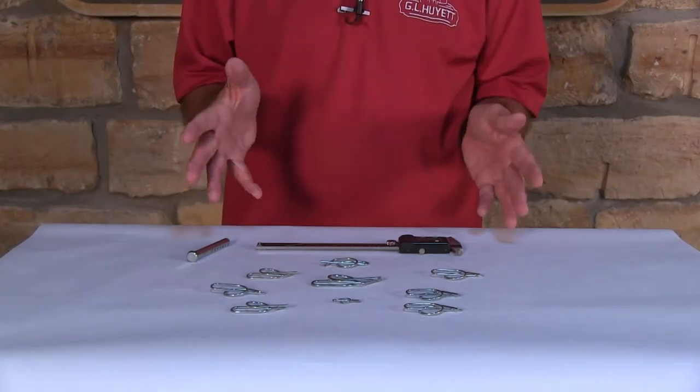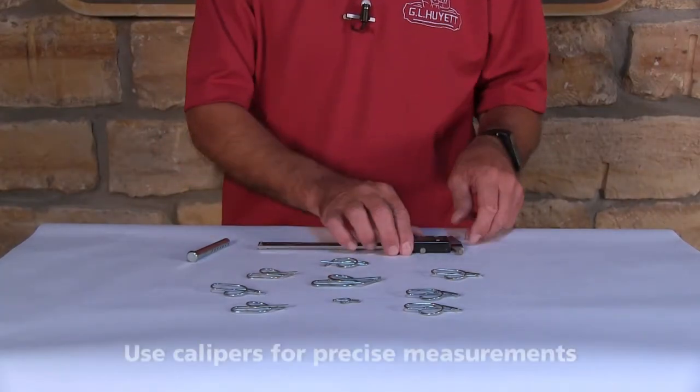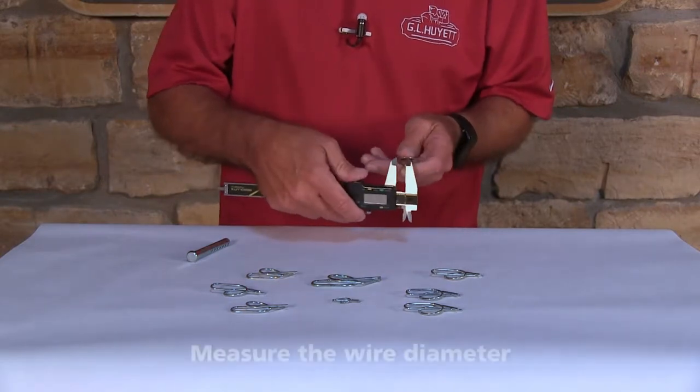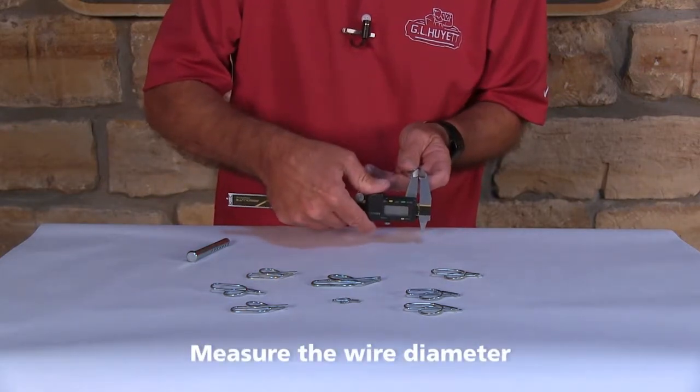What we have here are ring cotter pins. Let's measure one — they're very simple to measure. The first thing you want to measure is your wire diameter, and you can get that anywhere along the pin.